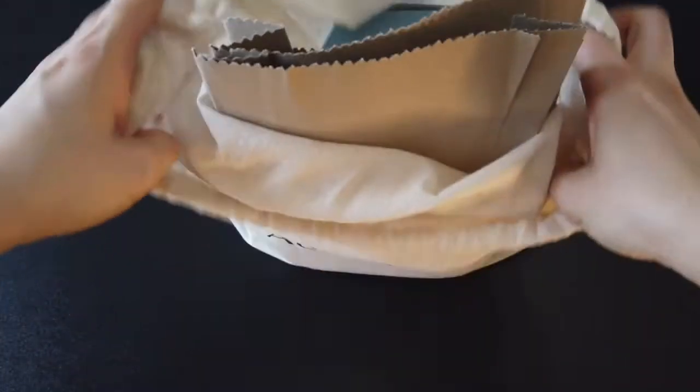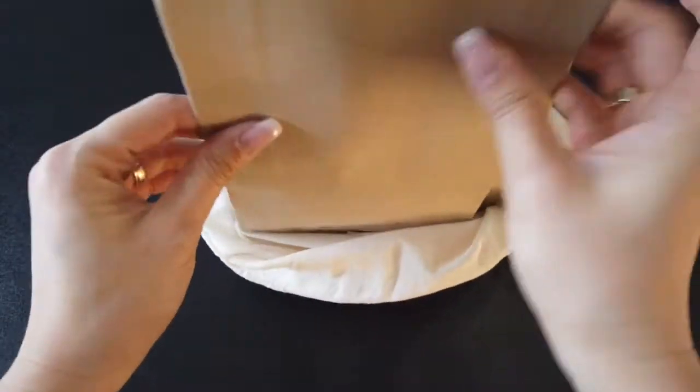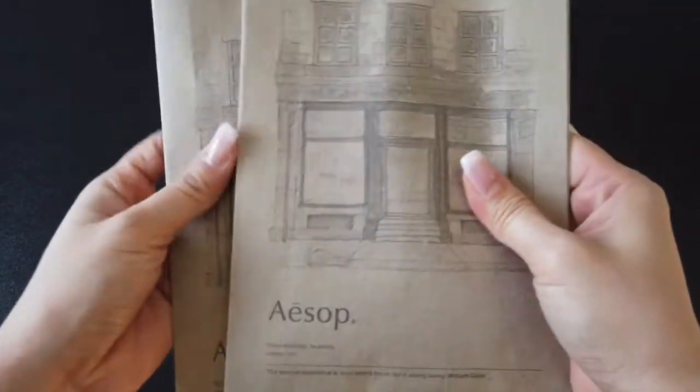I'm going to cook the cake. The cake is so soft. It's delicious.